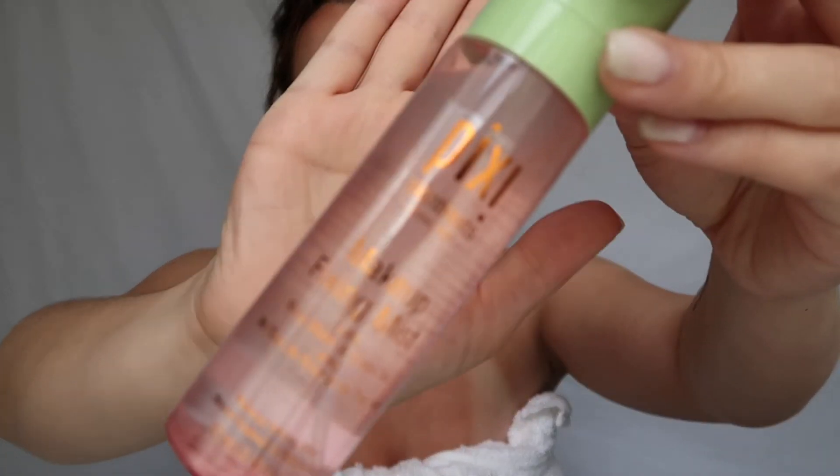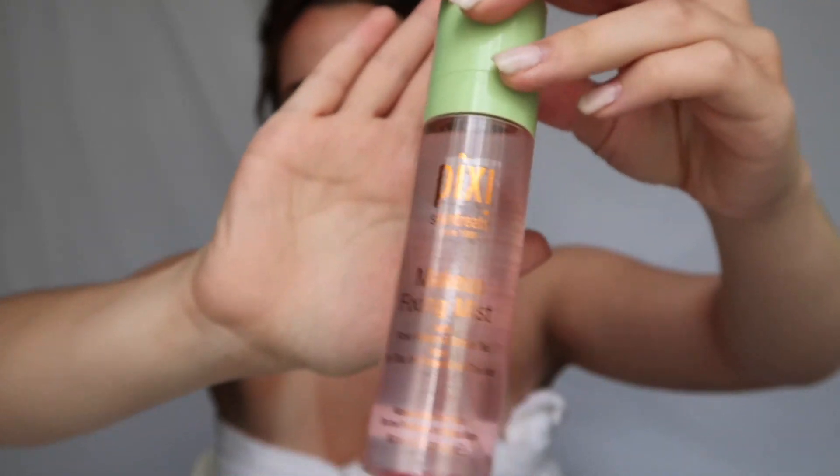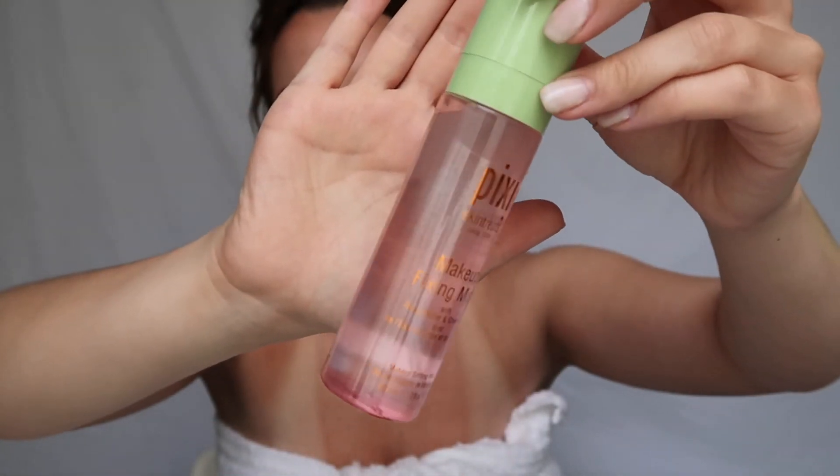I also have a little freckle right here that always gets covered up by foundation, so I go in with that eyebrow pencil and just kind of dot it — just trying to bring out a subtle beauty mark, because why not. Then over everything I use Pixi's Makeup Fixing Mist with rose water and green tea. You can use it before makeup, after, or anytime during the day. I just really like rose products.